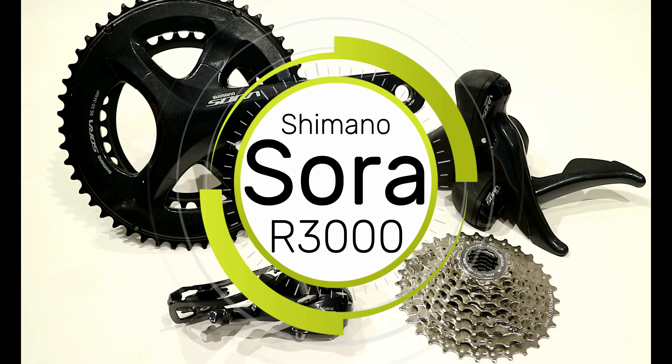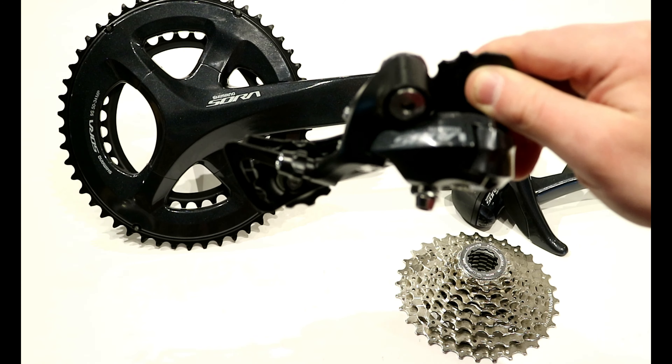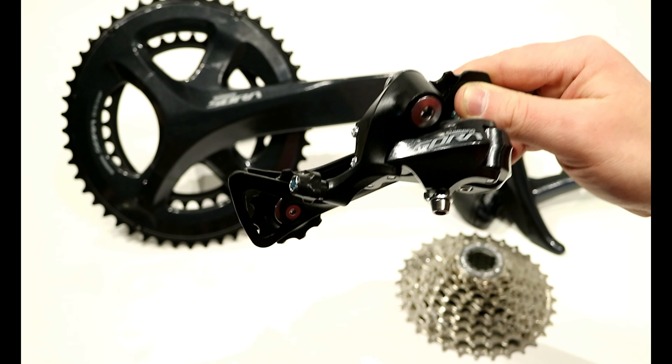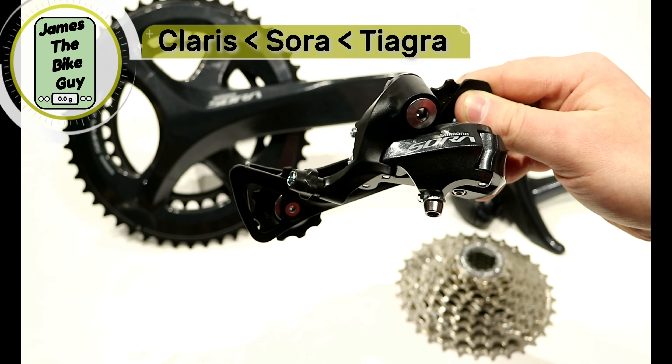On this James the Bike Guy, we're taking a look at Shimano Sora. Sora is a nine-speed groupset from Shimano and it's one up from the very beginning. Just below this is Claris, and then Sora is just below Tiagra.